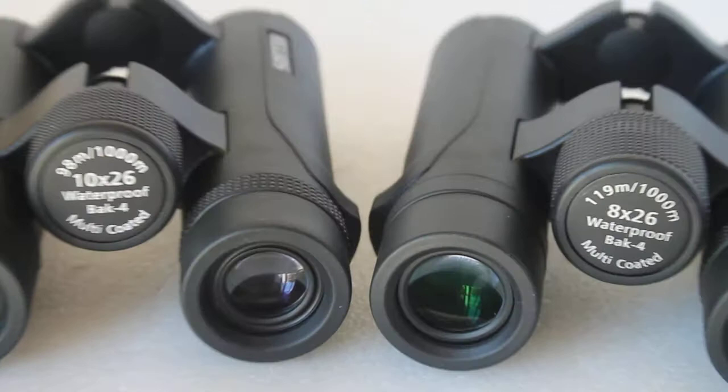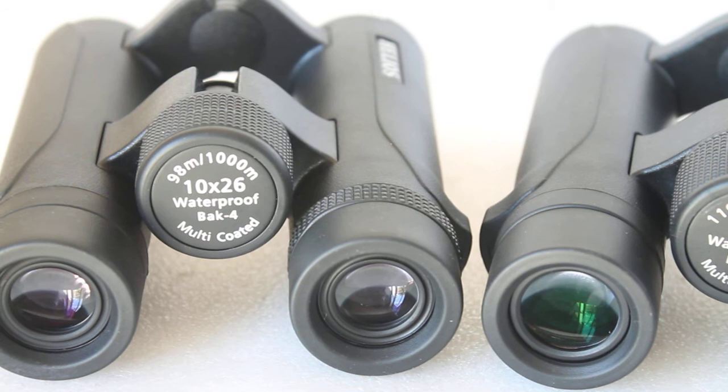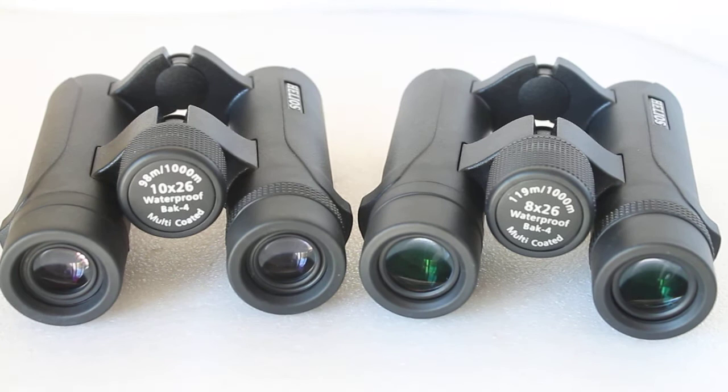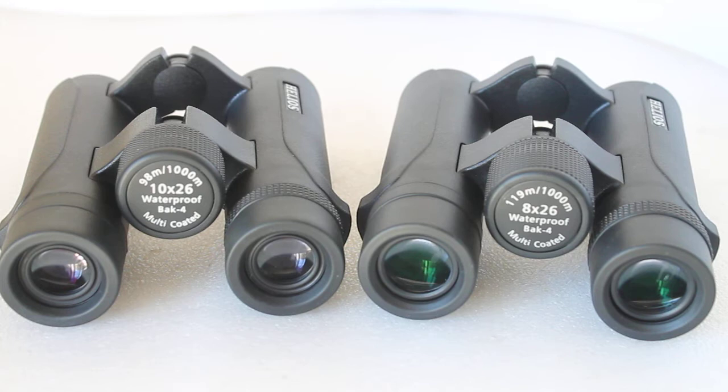The disadvantage of the 10x — as you can see here — is the field of view: 98m at 1000m, meaning at 1000m away you can see 98m wide. Moving on to the 8x: 119m at 1000m, so at 1000m away you see 119m wide from edge to edge. The 8x gives you the wider field of view. So you have more magnification with the 10x but a wider field of view with the 8x.